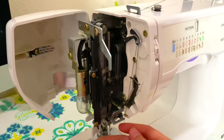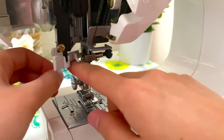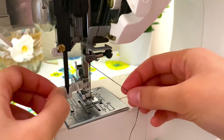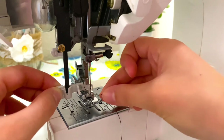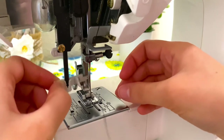Then I'm going to put it through this lower hook. The last thing I do is put the thread through this hook on the side — I do the left side. Then you'll want to pull down this white piece and pull it towards you, and that inserts a tiny hook inside the eye of the needle.